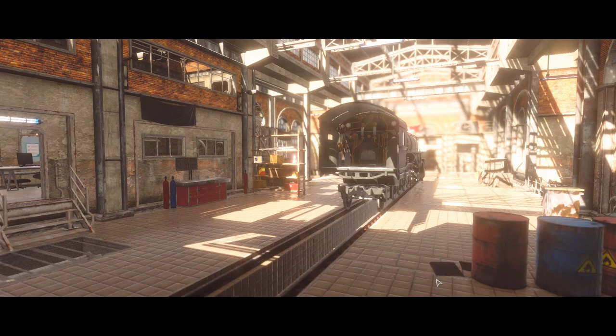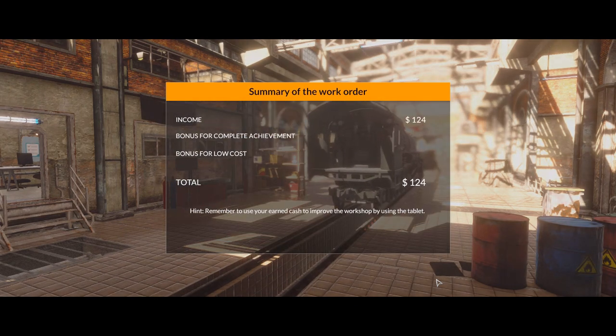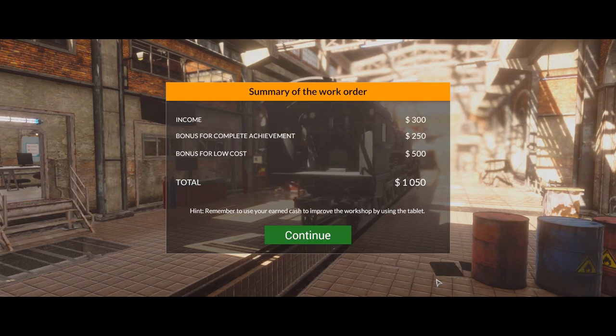Wow. We didn't have a lot of budget for this, despite the fact that it was a fair bit of disassembly and such required. Interesting.